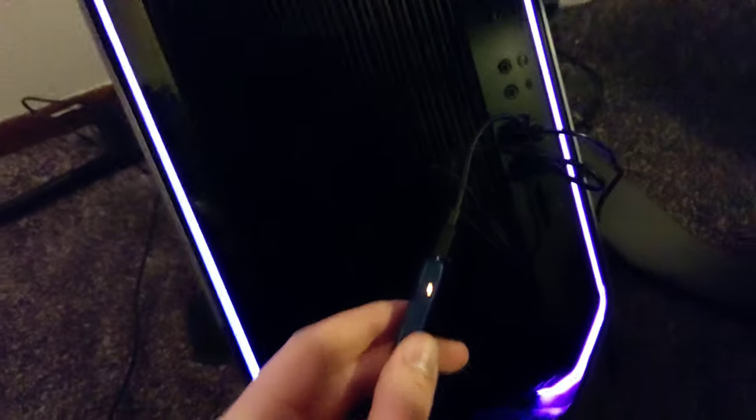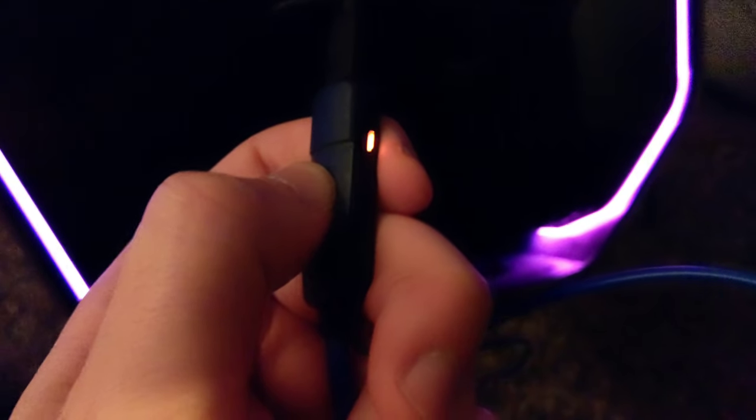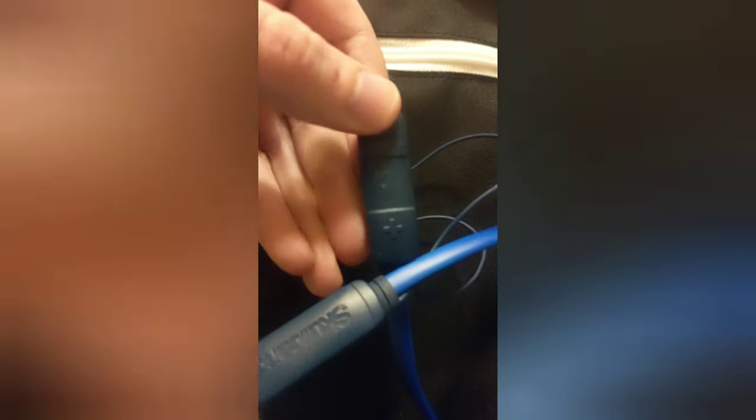I plugged them in via USB to my Alienware — nothing happened. So I held down the skull and it turned on the red light. I think it's charging, but right now it's pretty much dead, so we'll let that charge. Alright, all charged up and ready to go. I held down the skull and it's blinking, ready for pairing on Bluetooth. I'll do that now. Alright guys, I'm all linked up — works like a charm. I'm going to write a whole article on these.